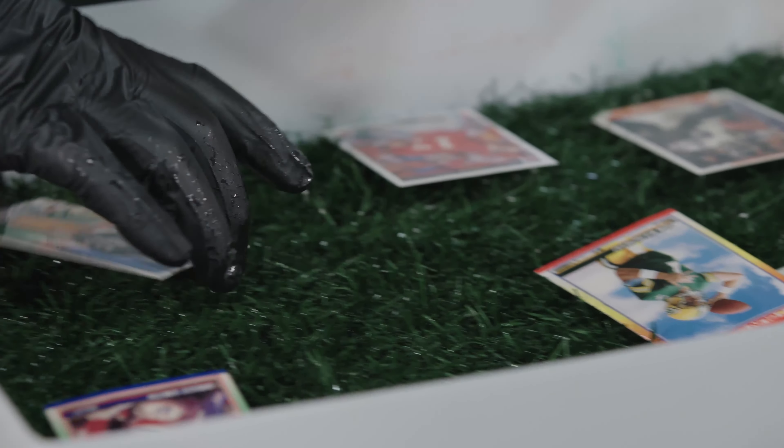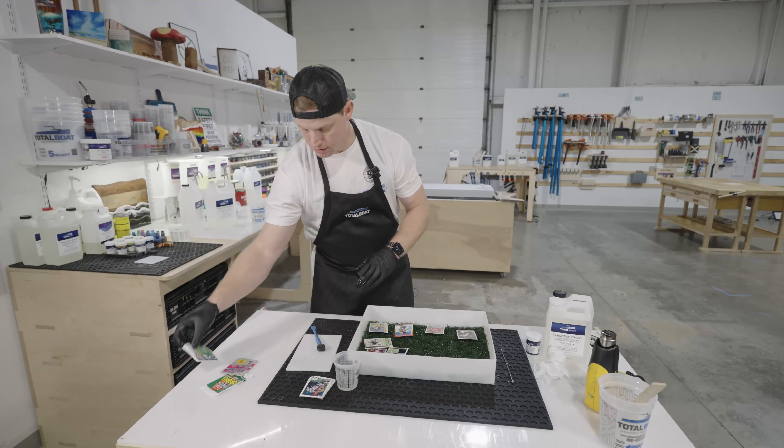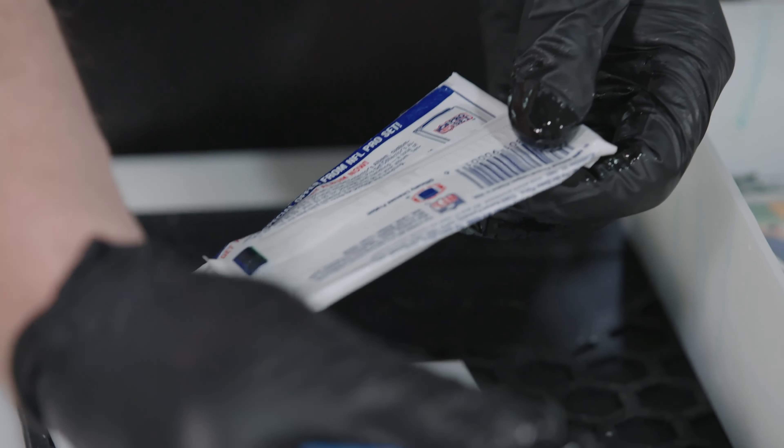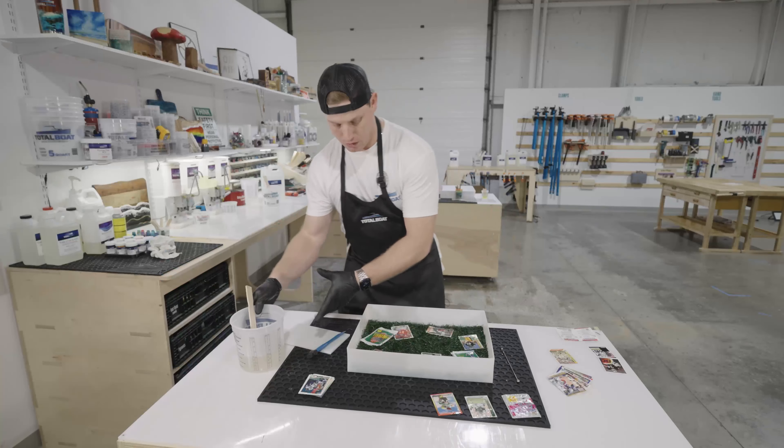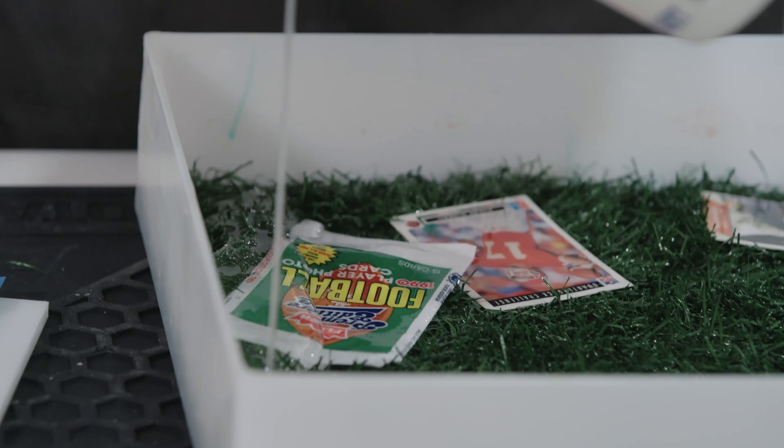Now I'm just going to place these packs in here — I'll do the backs of these because they're a little more delicate. I'm going to be doing a clear coat over top of what's already there, and once that starts setting up we'll come back and place more cards on top of that.